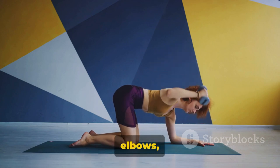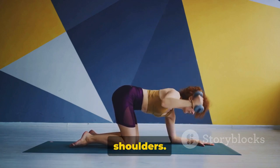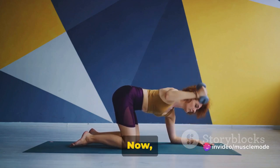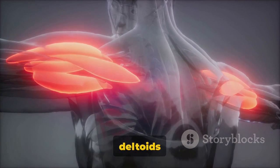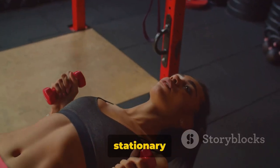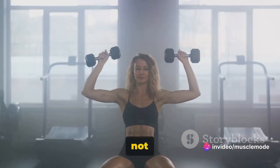Now keeping a slight bend in your elbows, raise the dumbbells out to the sides until they're level with your shoulders — no higher, you don't want to strain those muscles. As you lift the weights, maintain a slight forward lean. This helps to keep the focus on your lateral deltoids rather than shifting it onto the traps. Your body should remain stationary throughout the exercise. Remember, it's the arms doing the work here, not the body.